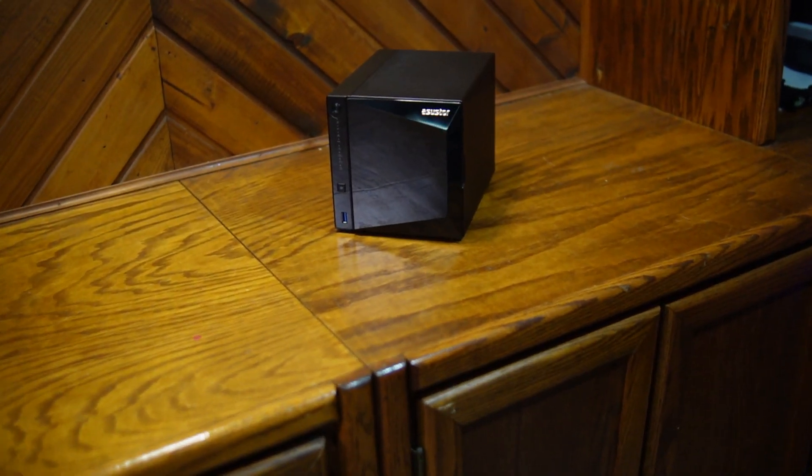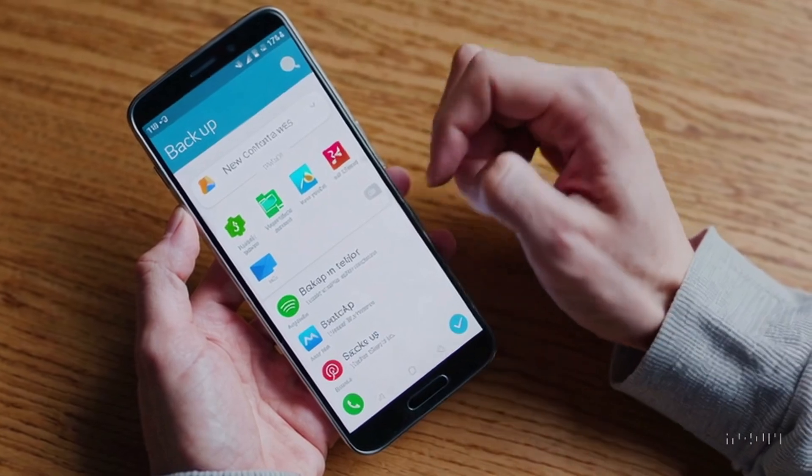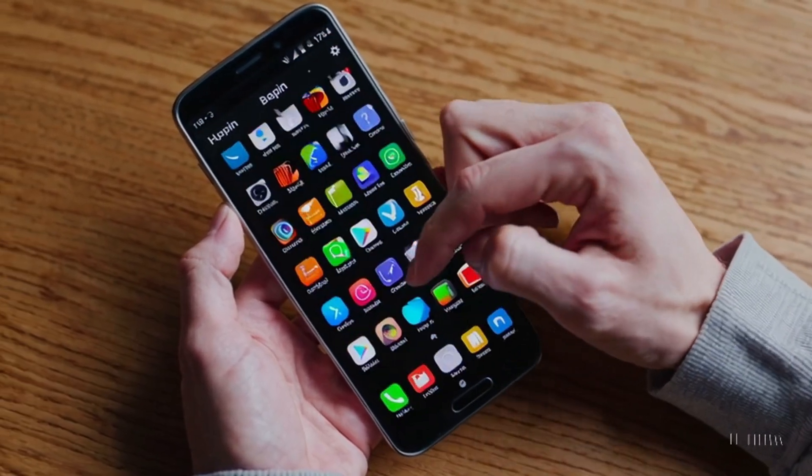Speaking of what I'm storing on these drives, this is where we get to the title of the video about how you could cut ties with Google Drive and iCloud. Think about how much you spend every month or every year on cloud storage, then compare that to the one-time cost of buying your own storage and making your own cloud. I tried about three or four different ways to set this up as a client-server configuration with this NAS and my phone, and I really just wanted an easy button — and I think I might have found it.